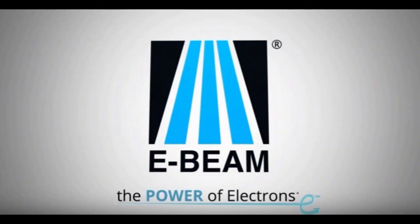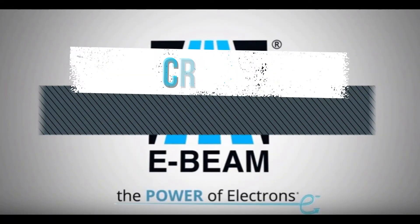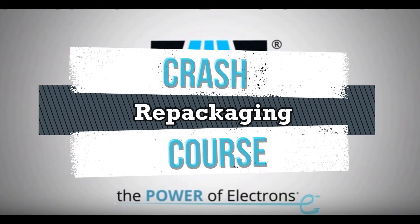Hey everyone, I'm Olivia Radcliffe and this is an E-Beam Crash Course. So picture this — you've just made the decision to switch from ETO or Gamma to E-Beam Sterilization. Congratulations! You'll have your initial call with me at E-Beam Services, we talk about your product and the validation process, and I tell you that your packaging configuration is too dense.